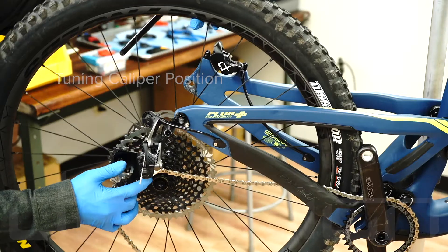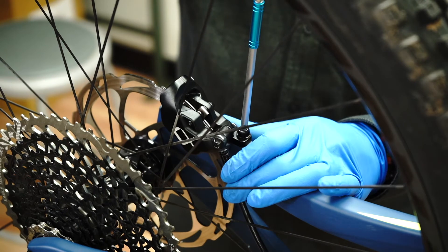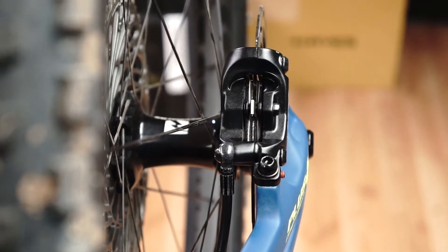Now that the master cylinder and caliper are installed, we can tune the caliper position. Install the wheel. Roughly center the caliper over the rotor. Snug the caliper mount bolts and squeeze the brake lever a minimum of 5 times to seat the caliper pistons.